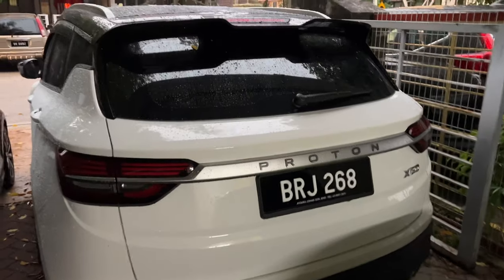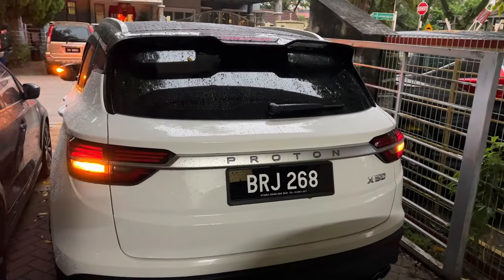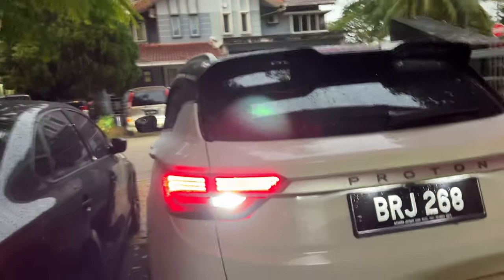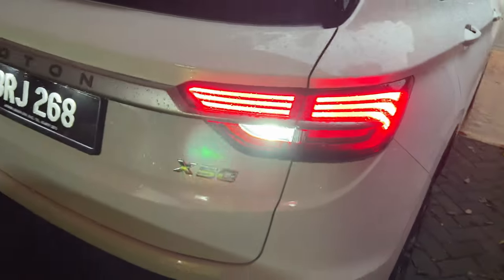Okay so finally we're done with both sides. Let me unlock the car and show you guys. See? Both sides — super bright.